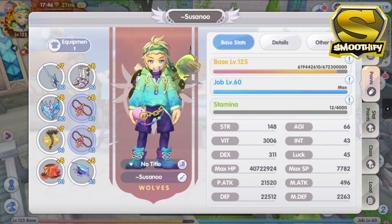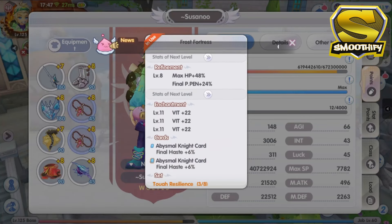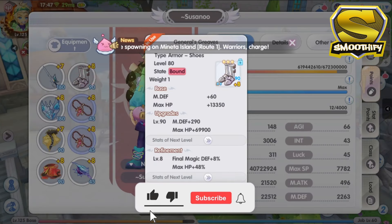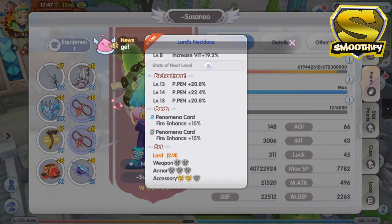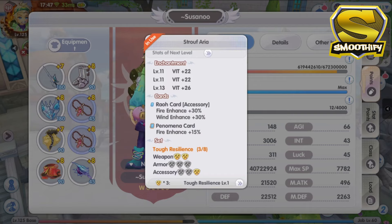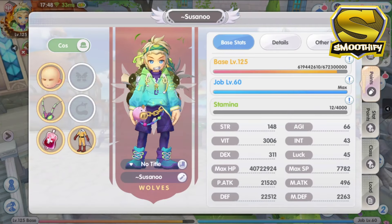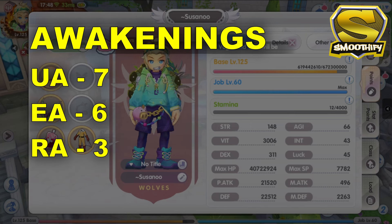Let's now go through the cards that I am currently using in my build. As I've mentioned in my Shura's progression video, this character is very lucky when it comes to the gacha machine. My Royal Guard is already using a two-slotted headgear for the face and mouth. For my awakenings, I am currently at Upgrade Awakening Tier 7, Enchant Awakening Tier 6, and Refine Awakening Tier 3.